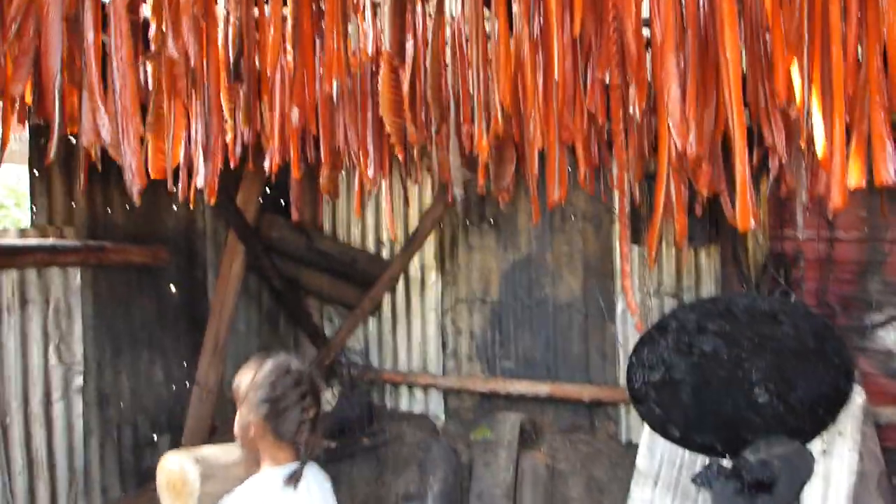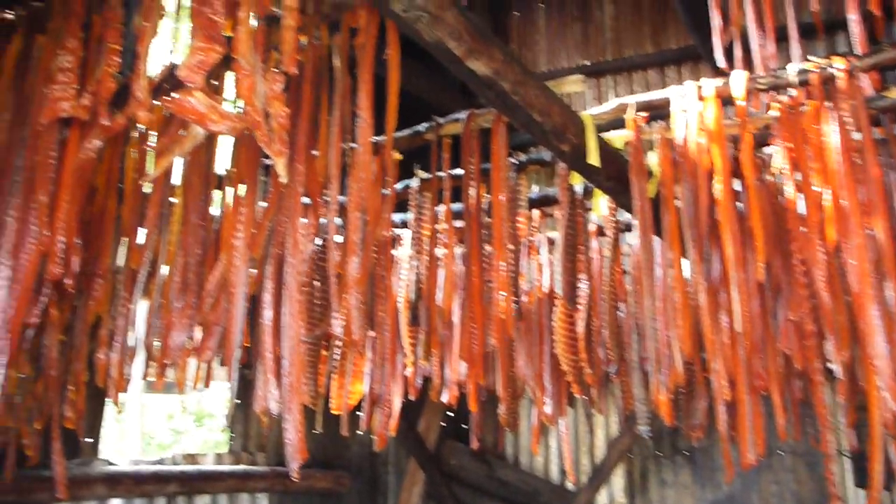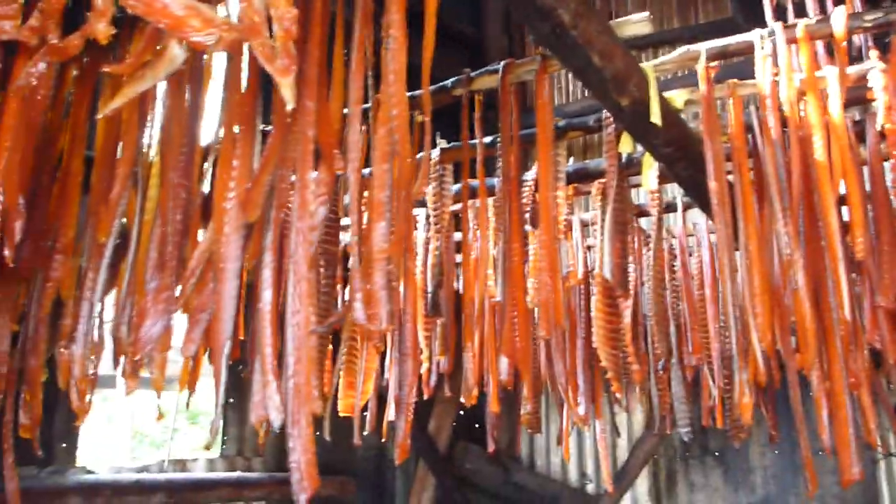Let's take a look at the smokehouse — strips, yeah, three layers. There's been lots more go through here, but they've been taken out because they're all dry.